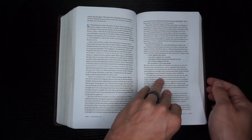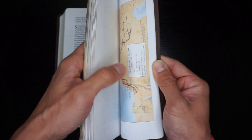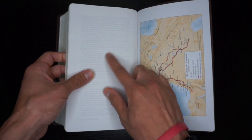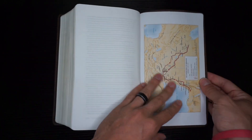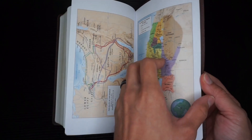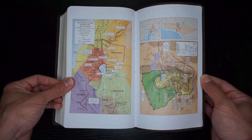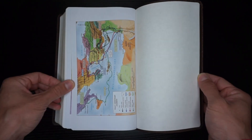Now we'll go to the back of the Bible, after Revelation. You'll have one blank white sheet, and then here are your maps. You get eight maps total.